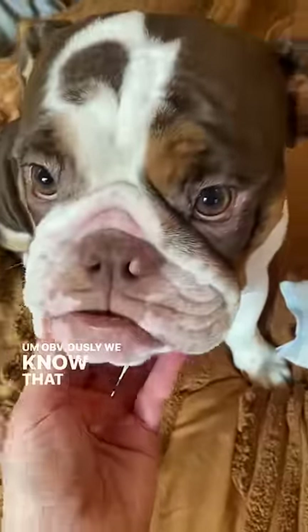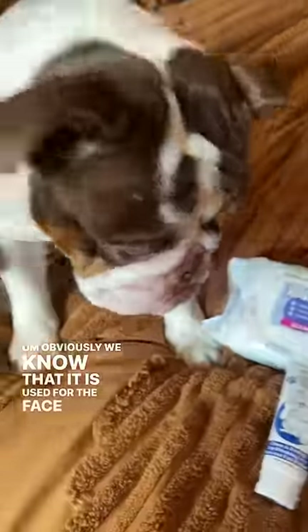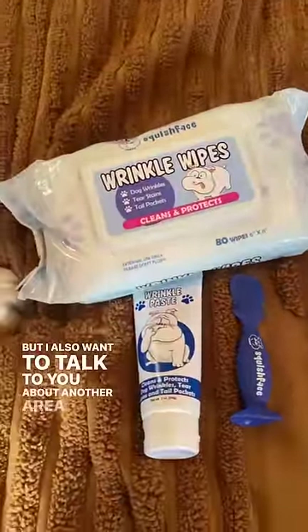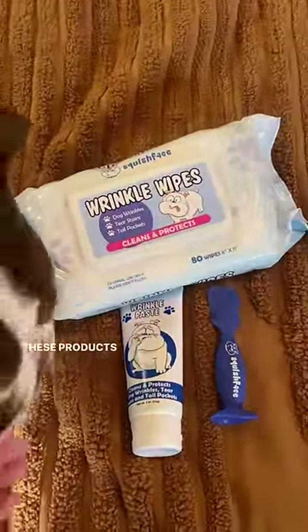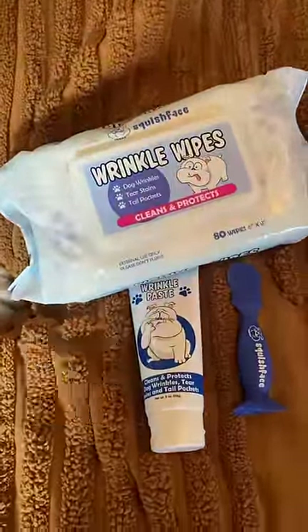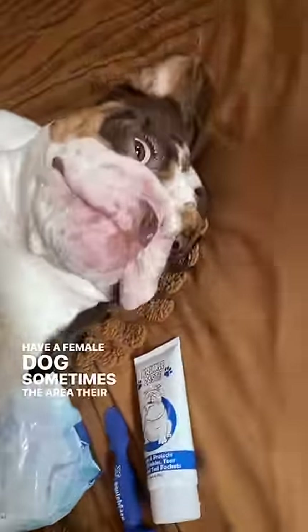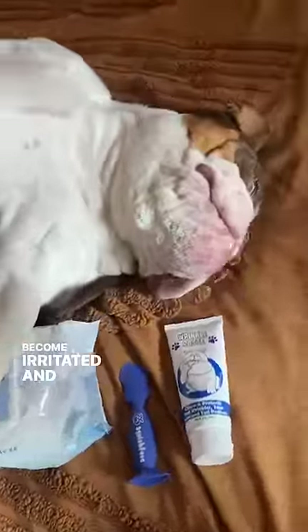Obviously we know that it is used for face wrinkles, but I also want to talk to you about another area that we use these products for that I think everybody should know about. If you have a female dog, sometimes their private area can become irritated, and I definitely have this issue with Mu.